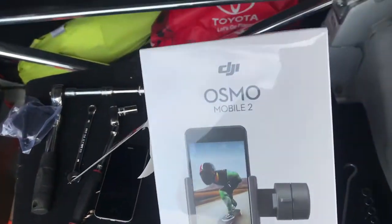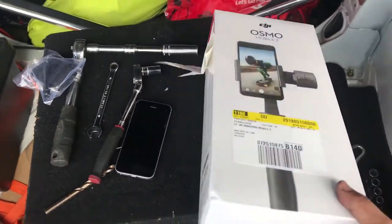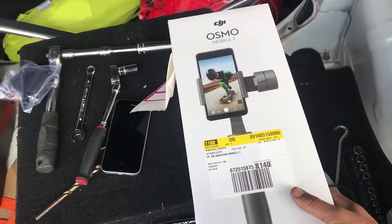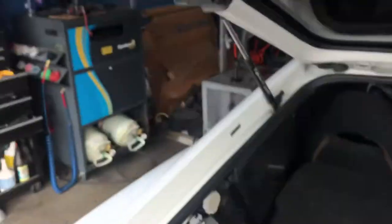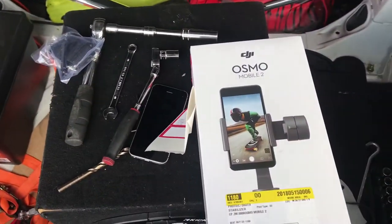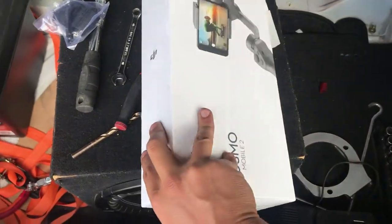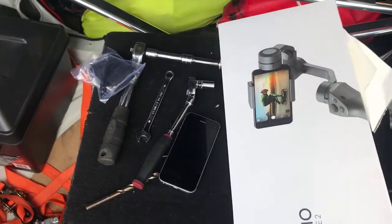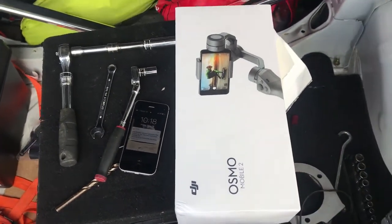I also bought a stabilizer — an Osmo Mobile for the cell phone. I'm gonna use it, and maybe I could use it for the GoPro too so we get better footage. Later on I'm gonna buy one for the camera so the videos come out nicer and smoother.